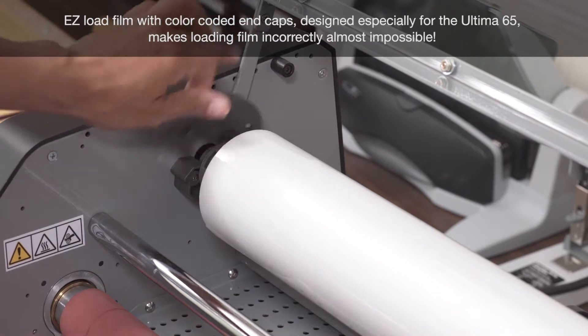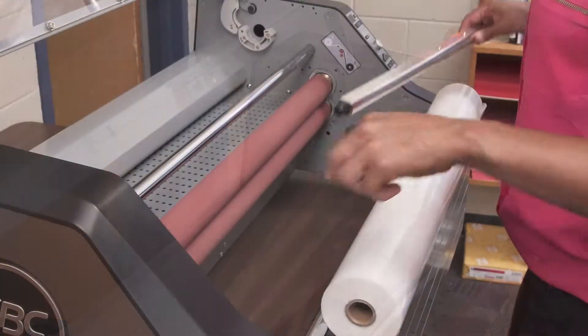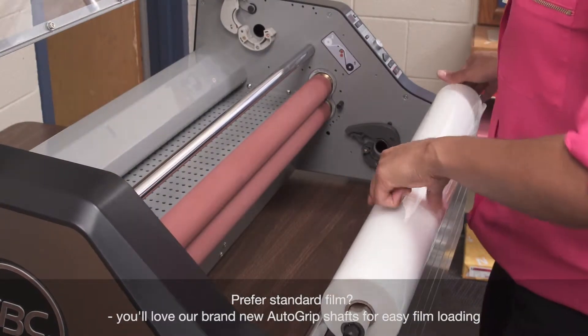Easy load film with color-coded end caps, designed especially for the Ultima 65, makes loading film incorrectly almost impossible. Prefer standard film? You'll love our brand new auto-grip shafts for easy film loading.